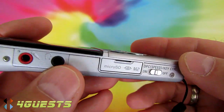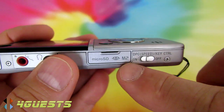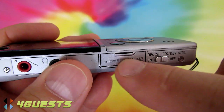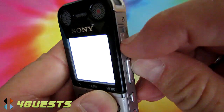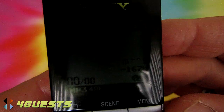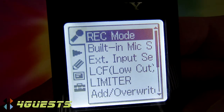There are four gigabytes of internal flash memory built in, and if you need more there's a slot for a micro SD card on the side. Here's the on switch — hold it for a couple of seconds and it will begin to load. I'm going to press Menu, and the very first setting highlighted is Record Mode.